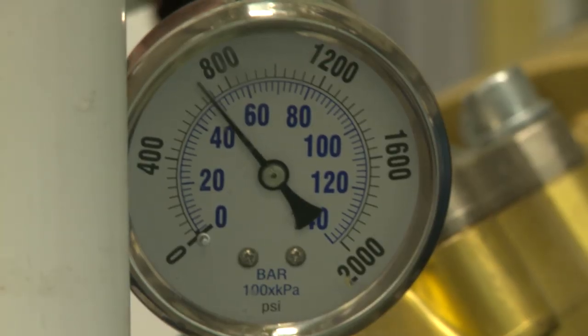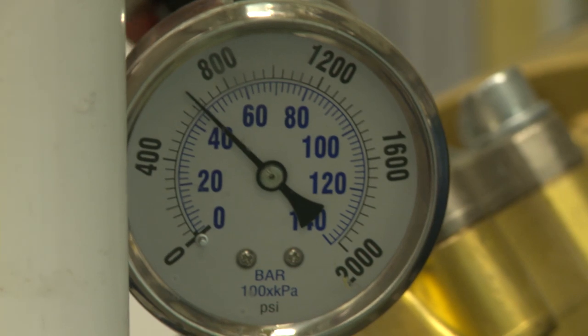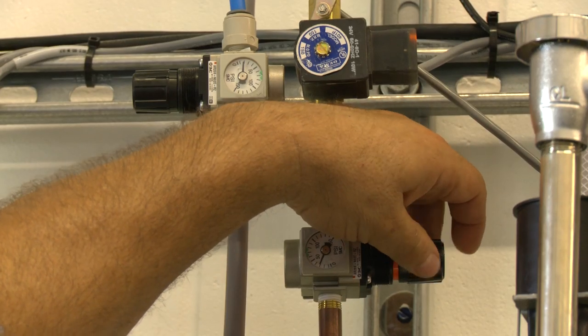Each manual details specific requirements and settings necessary for the safe operation and maintenance of your car wash equipment.